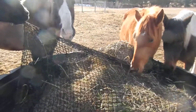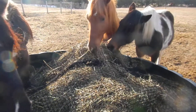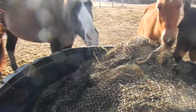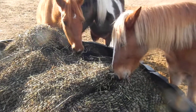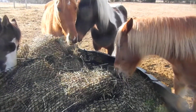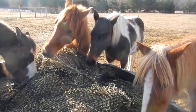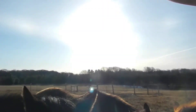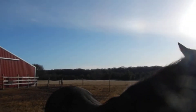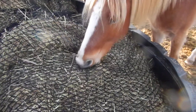This is the one and a quarter inch Cinch Net — thank you Magic for showing how it's done. This is for your advanced horses, and you can see just how little they get at a time, so they are still getting something. The funny thing is I have three other bales in my pasture — one down in that corner, one over there, and one over there — and they have the one and a half inch nets, yet they are choosing to eat out of this one.